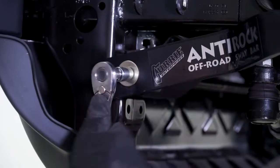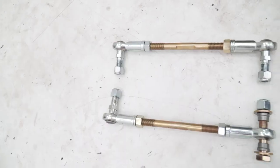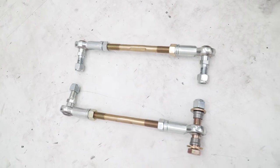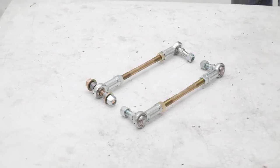Repeat this arm installation process on the driver side. Assemble the sway bar links by threading on the jam nuts first and then installing the heim joints. Thread the heim joints all the way down until they stop. Your finished links should look something like this.